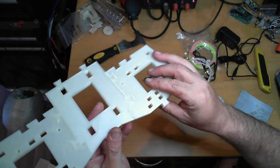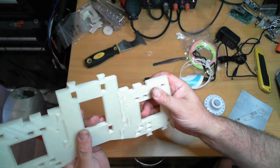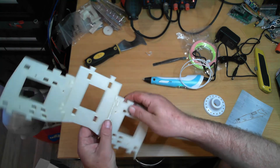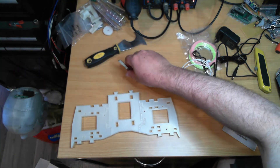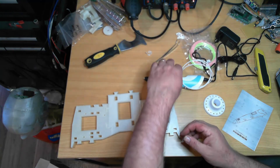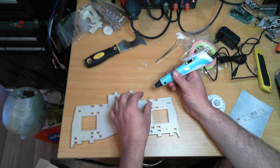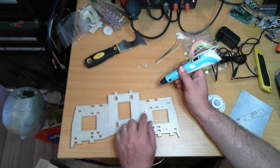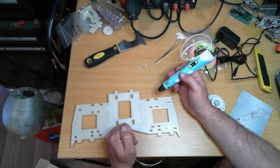It had good penetration and very good control. The ability to change the speed while you're extruding is very useful — sometimes you don't want a constant speed. You may go into an area where there is more material and need to extrude less, so you need to slow down the feed as a result.